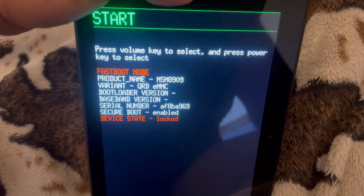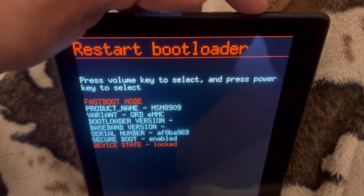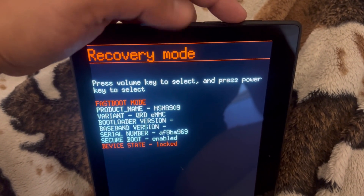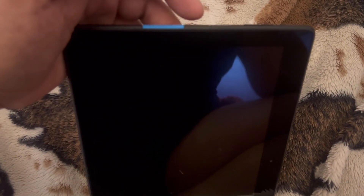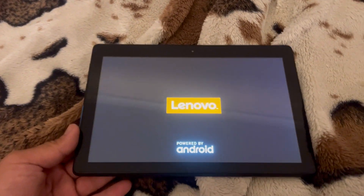With the volume up key, tap it two times. It will say 'Recovery Mode' — press the power button to confirm your selection. As you can see, it will start initializing and then the new menu will appear.